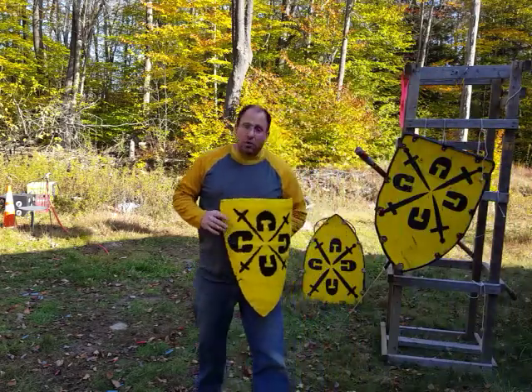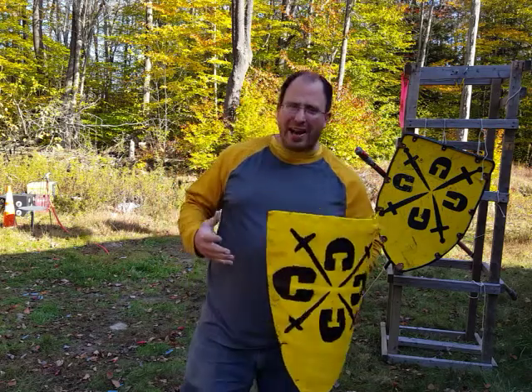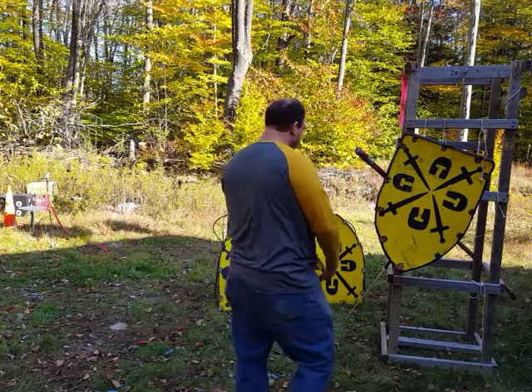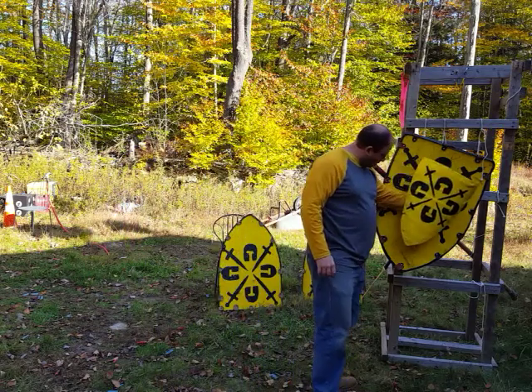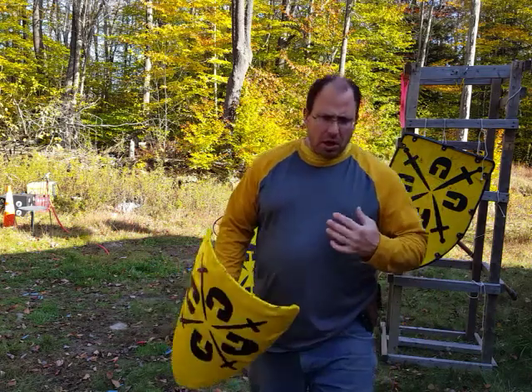Hello and welcome back. I want to talk to you guys today about fighting with heater shields, or triangle shields. They do come in different sizes, some big and some small.